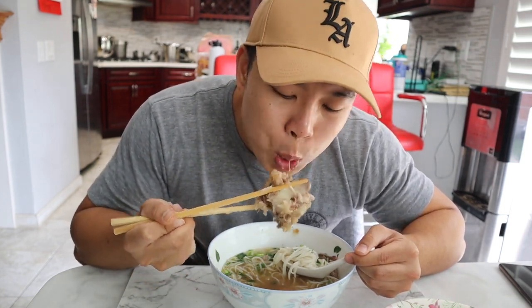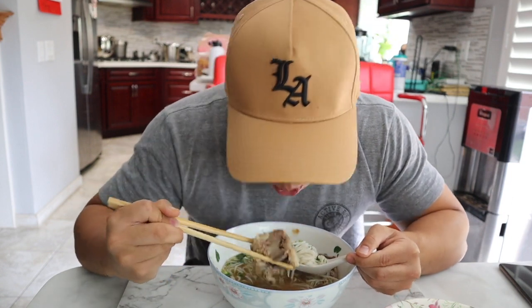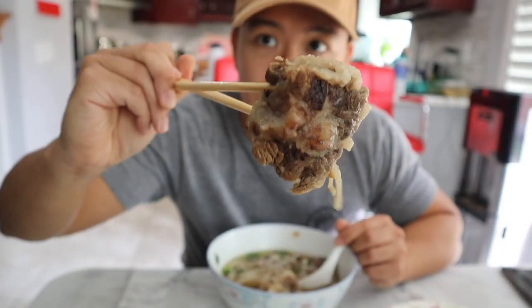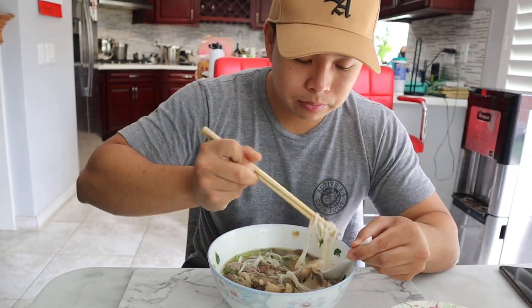You gotta go in on this oxtail, can't leave it to waste. Let me get another oxtail right here and throw it in, soak it in the broth. We're gonna finish it. This bone looks almost finished but my mom gets mad if I don't clean it, so I'm gonna have to clean it.